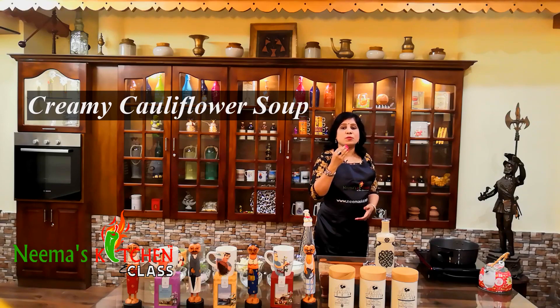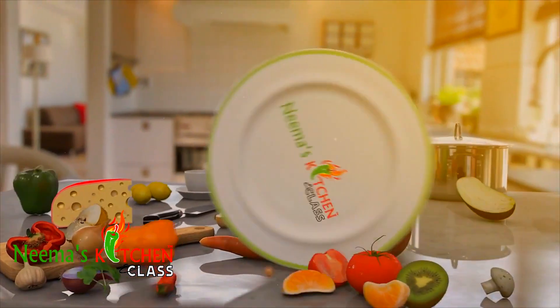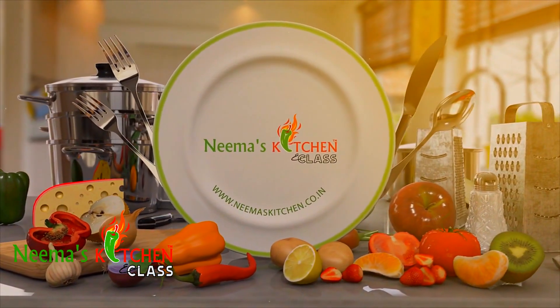This soup is made with minimal ingredients and has tons of flavor.